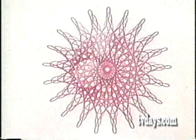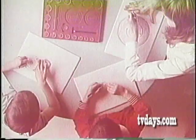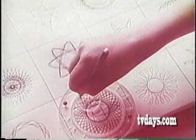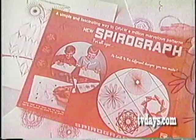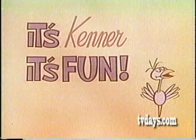Amazing — these are just a few of the designs that can be made with Spirograph by Kenner. Change wheels, change colors, make a million multicolored designs, each so beautiful your eyes won't believe what your hands have done. Spirograph by Kenner — so much fun you'll never want to stop. Spirograph, the world's most fascinating new toy. It's Kenner, it's fun.